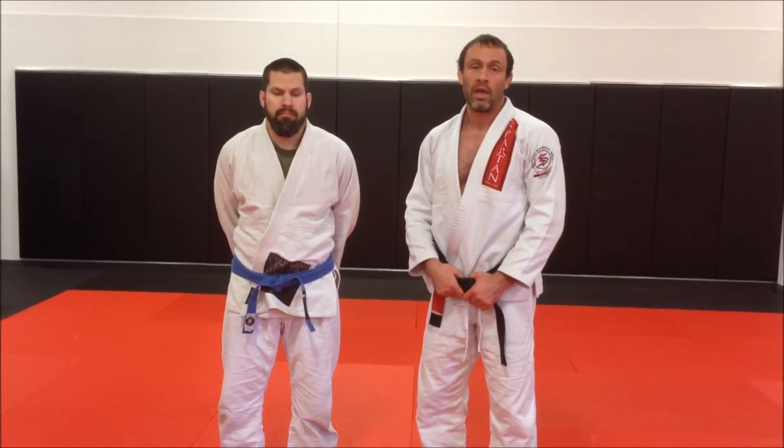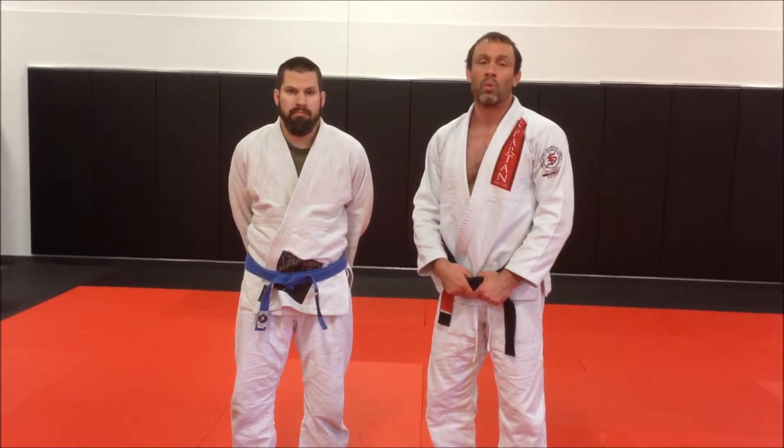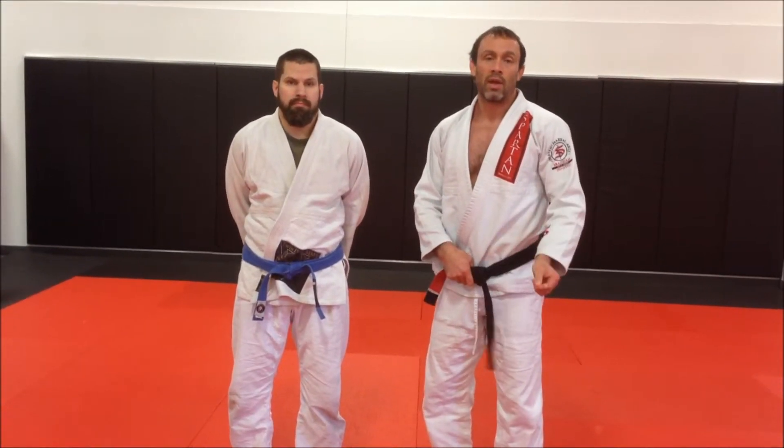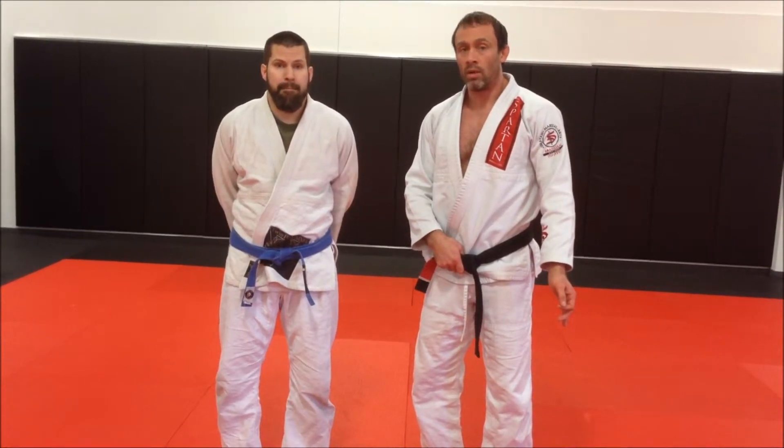This is a flow drill — a bump sweep drill to elbow escape from mount. You will be learning these moves; you learned the bump sweep and the elbow escape in phase one. Now we're just putting this combination together.